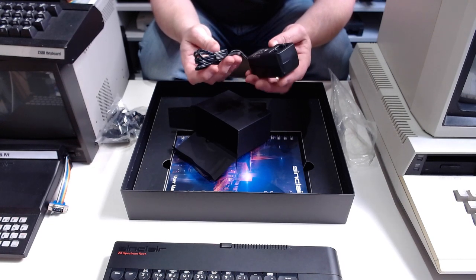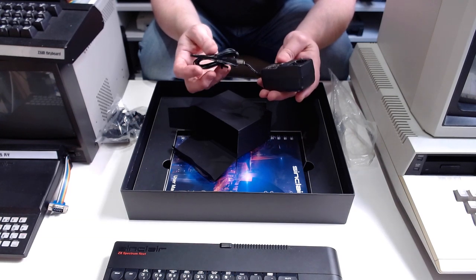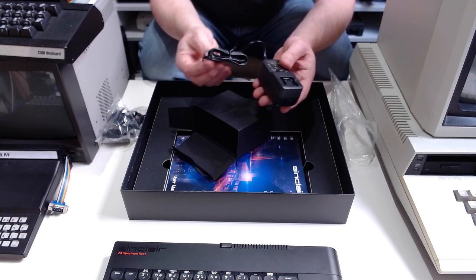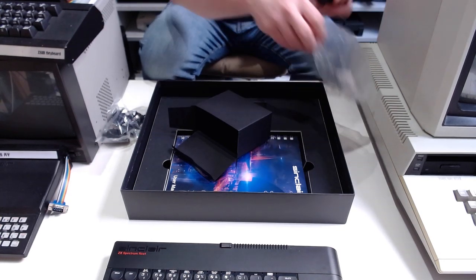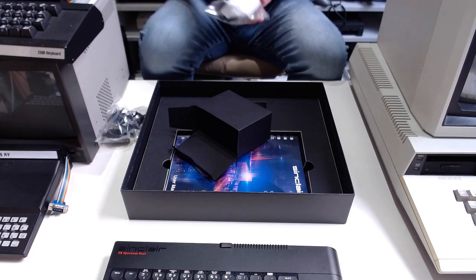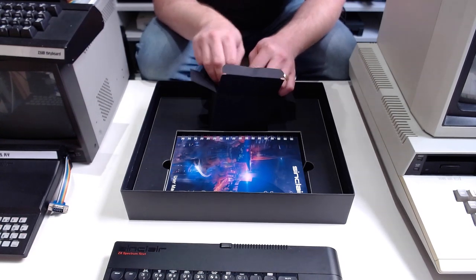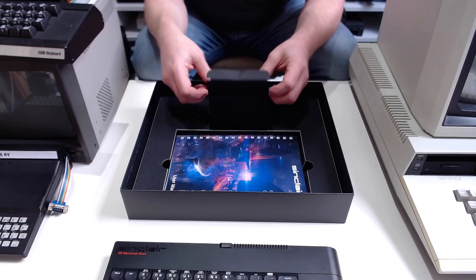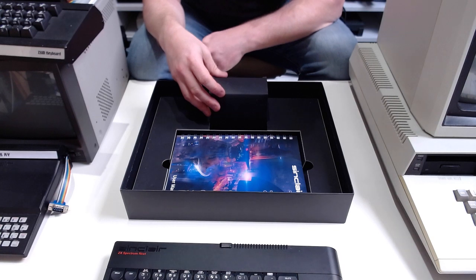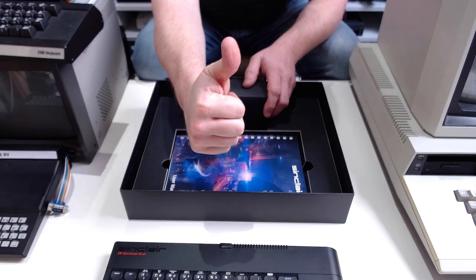These have got reset buttons now, which the original Spectrums didn't — but nevertheless, if I want to turn it off I have to do it at the socket, which is not ideal. Only a minor gripe though. The actual machine itself feels and looks lovely, and I'm looking forward to showing you in another video what I think of it in action. Thanks very much for watching this unboxing video — I'll see you all again soon. Bye!